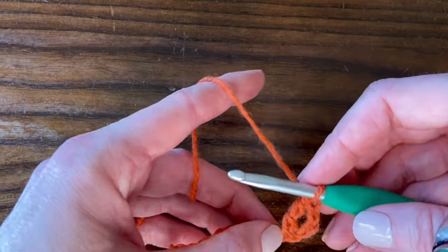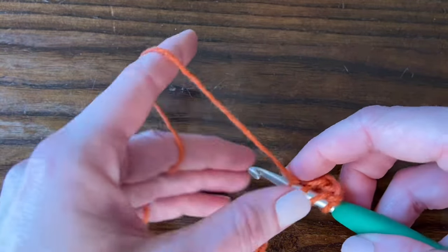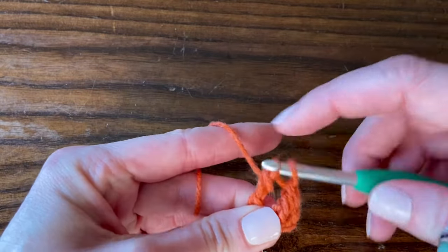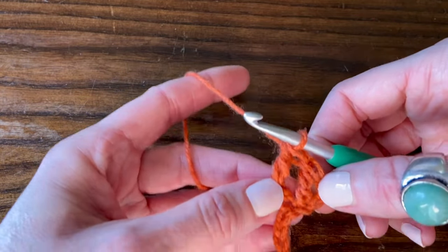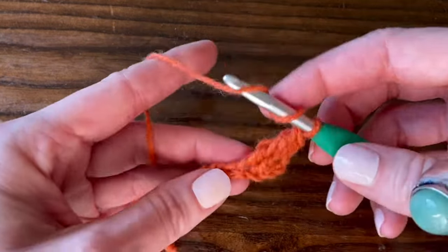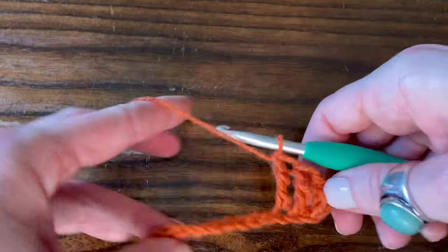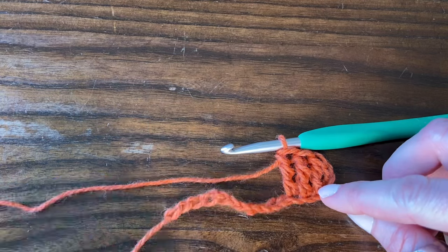Let's work another one into that next chain: yarn over twice, insert the hook into the next chain, yarn over and pull through, yarn over and pull through two loops, yarn over, pull through two loops, yarn over, pull through the last two loops. Just like double crochets, just a little taller — you get that extra yarn over before you go into the chain, and then you yarn over, pull through two, yarn over, pull through two, yarn over, pull through two. They're nice and tall, and the benefit is that your blanket grows really quickly because each row is so tall.